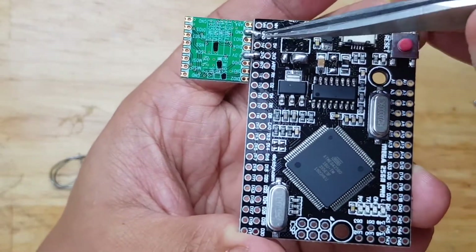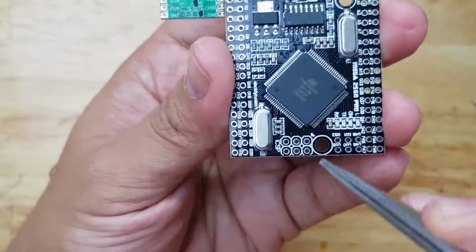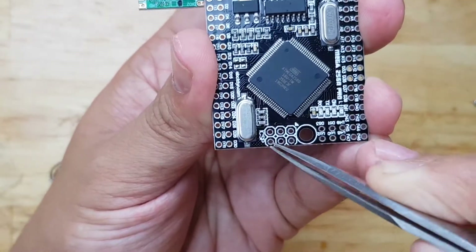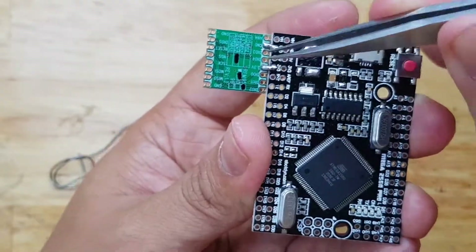Instead of putting this module here, I can actually move it to this location, because this pin is also 3.3V, this one is also — now 3.3V — and this one is ground. The other pins are now close to the pins I need to use, so I will just move the module there.